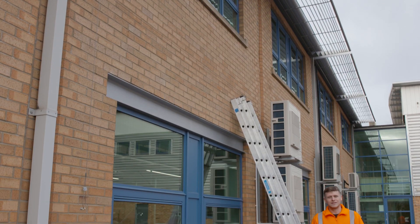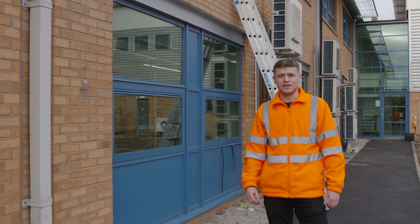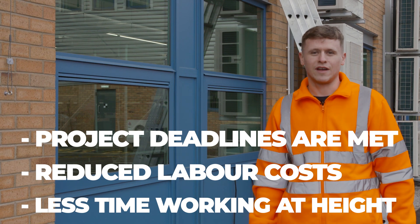Our fibre cable support kits are much faster than traditional methods of installation. Our customers have experienced three times faster installations, meaning project deadlines are met, labour costs are reduced, and there's less overall time spent working at height.